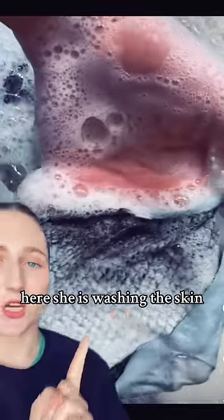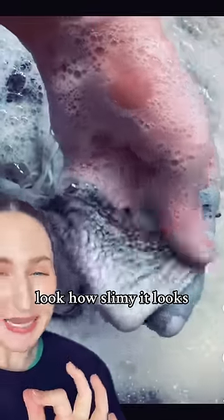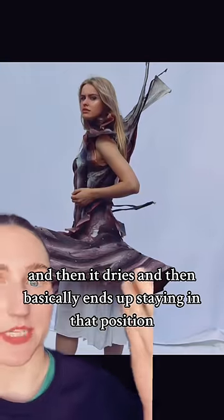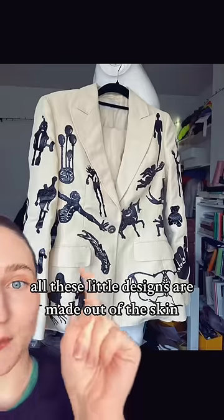Apparently it doesn't smell at all. And this process, though, is quite icky. Here she is washing the skin — look how slimy it looks. She molds the skin in the way that she wants it, and then it dries, and then it basically ends up staying in that position. All these little designs are made out of the skin.